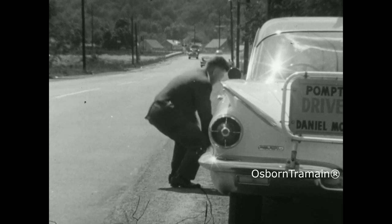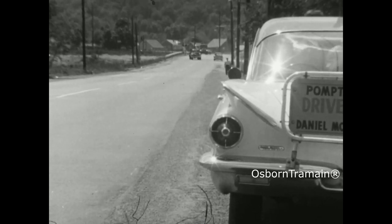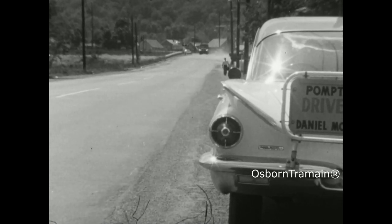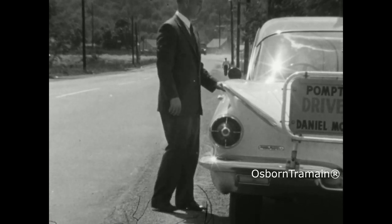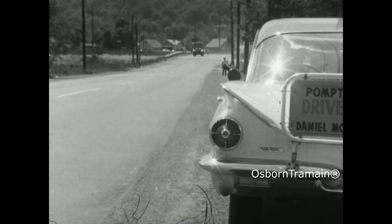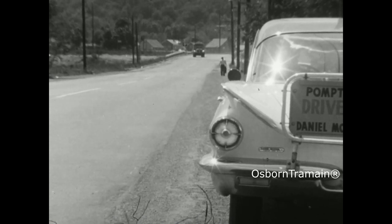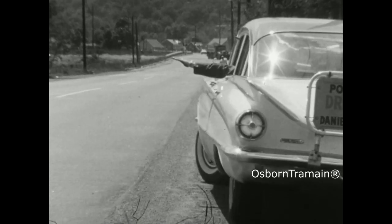When the flat tire has been changed and the spare replaced in the trunk, make a check for any lost articles. Don't forget to remove the wheel blocks when getting underway again. Make sure no other vehicle will be interfered with, and give proper directional and hand signals when necessary.